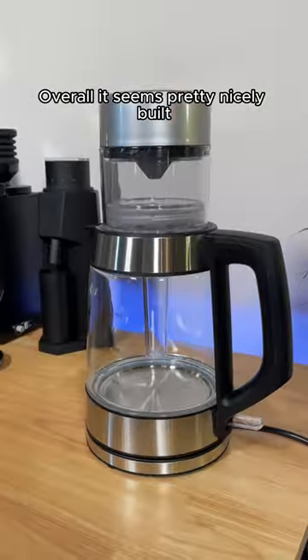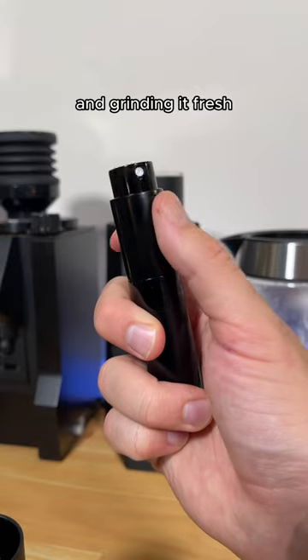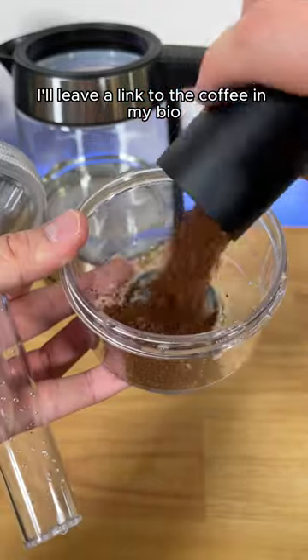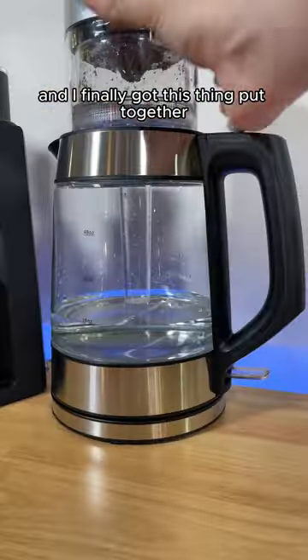Overall it seems pretty nicely built, but how good does it make coffee? I'll be weighing out 29 grams of coffee and grinding it fresh. The coffee I'm using is supposed to taste like blood orange and honey, so we'll see if I pick up those notes in the coffee. I'll leave a link to the coffee in my bio if you want to try it. I spent about five minutes studying the instructions, and I finally got this thing put together.